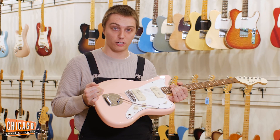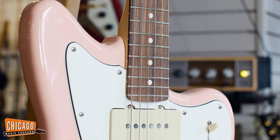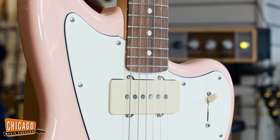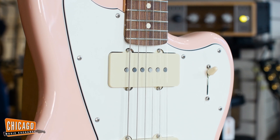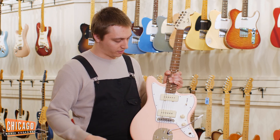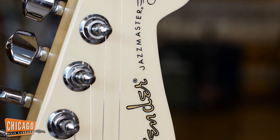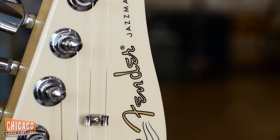Hello, this is Tristan from the Chicago Music Exchange and here I have a CME exclusive Shell Pink Player Series Jazzmaster. It's got pure vintage 65 pickups in there, a four-way switch so you can run in series as well as all the normal configurations, and it's got this cool mismatched Olympic white headstock. Let's check it out.